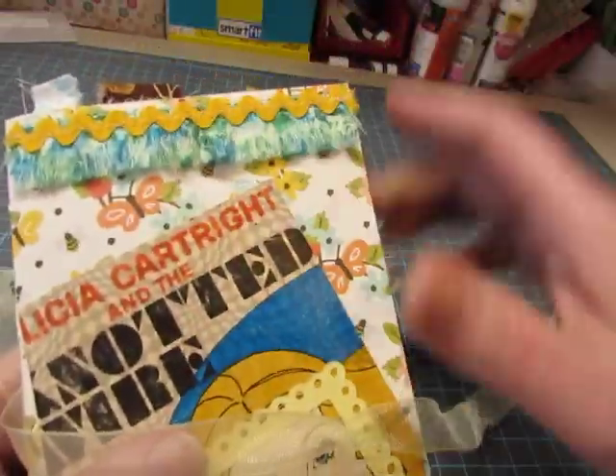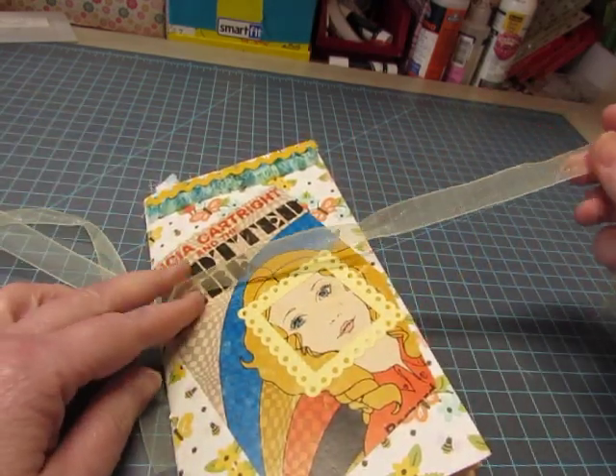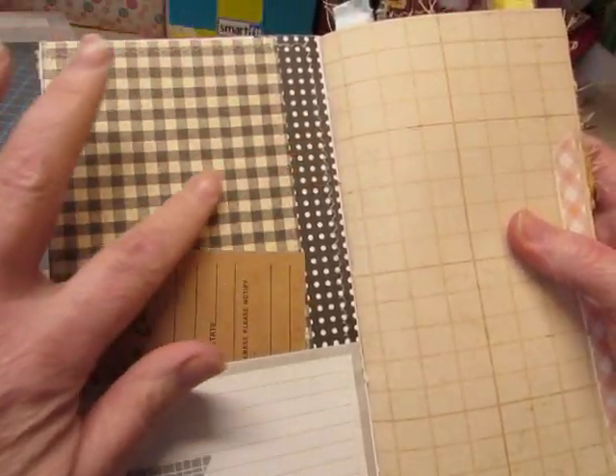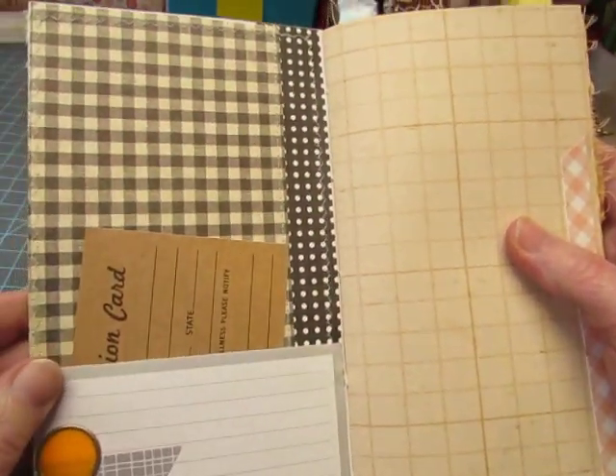There's some fringe up here and golden rickrack across the top and a sheer yellow ribbon. This paper was not double-sided, so it was white on this side. So I just glued on — actually stitched on — some scraps of fabric.